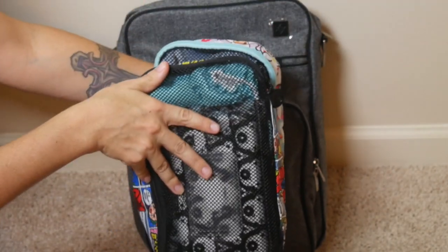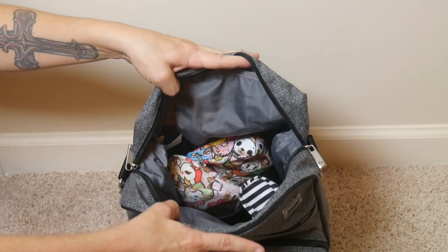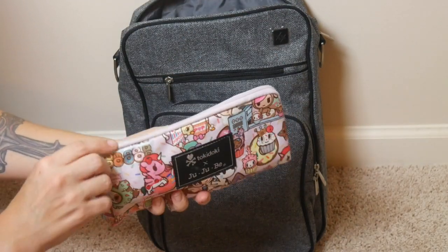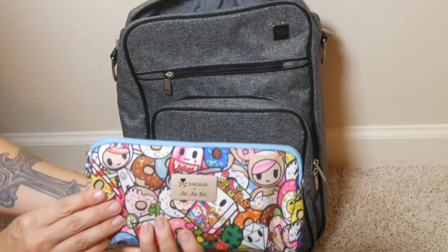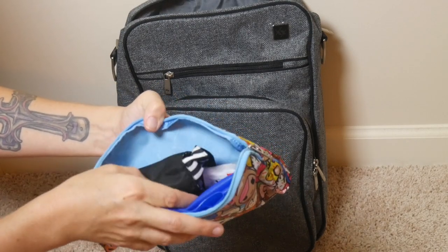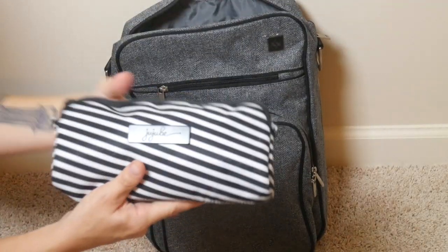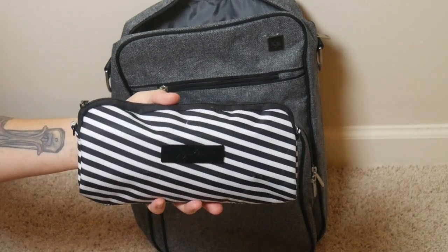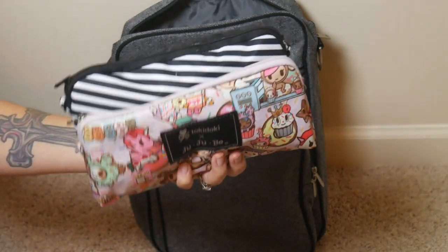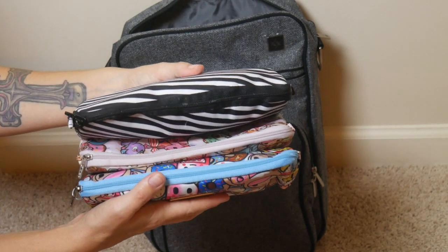In the bag I actually have three medium set pieces as well — so that's two large Bee Organized pieces and three medium set pieces total. I have one packed just with snacks for my son, another containing all of his restaurant needs: my slip-resistant place mat, a Bee Neat, some Shout wipes, and his utensils. And lastly, a third medium set piece that has a change of clothes for my son in it too. I just wanted to show you that you could get three medium set pieces inside of the Helix in addition to the two large Bee Organized pieces.